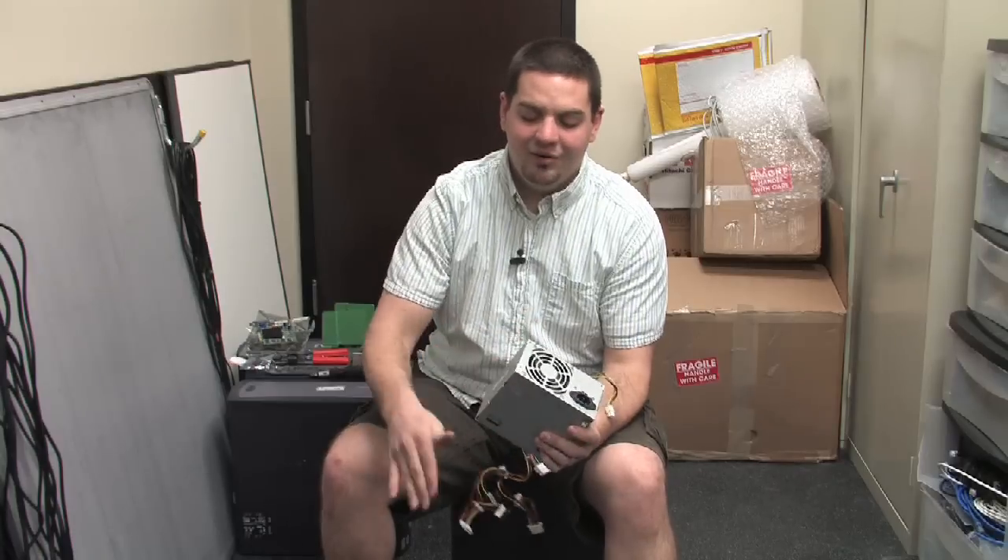Typically, when I have to replace or get a new power supply for my machine, I will try to find something with at least 550 watts, at least. If I were to add a second video card to my machine, I would want at least 650 watts.